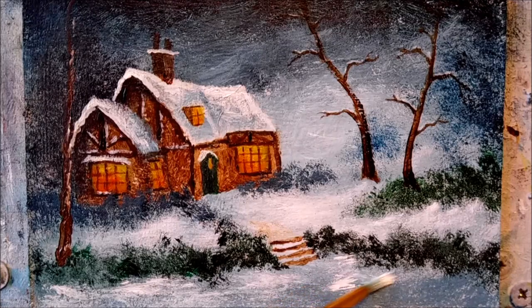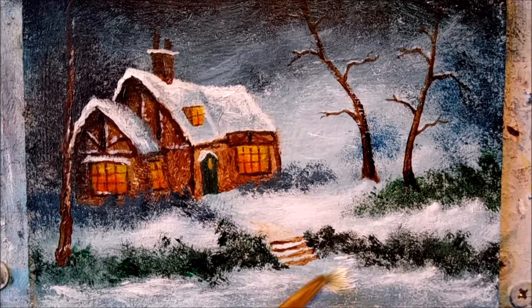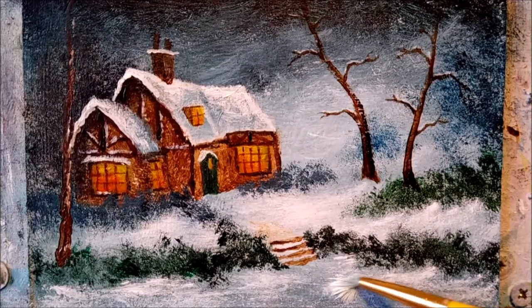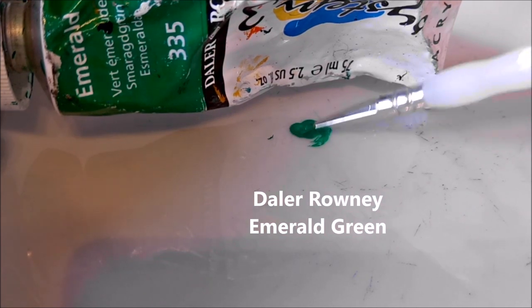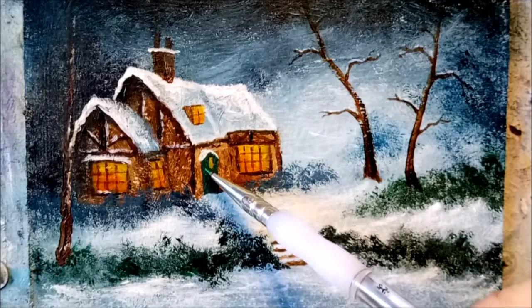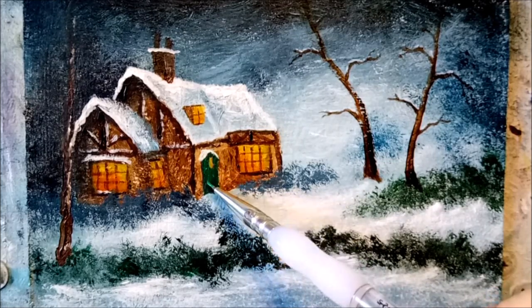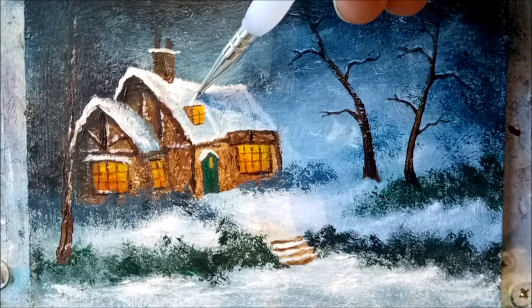Just keep pushing the paint up close to those bushes. That's not looking too bad at all. This is the emerald green that I use — so we'll grab some of this and go highlight our wee front door. And I mustn't forget to put a little snowy roof on our top window here.